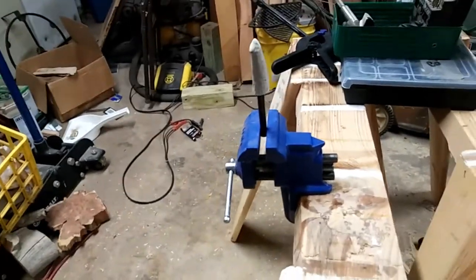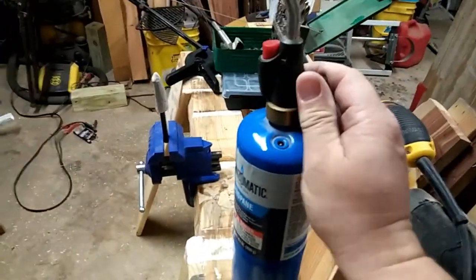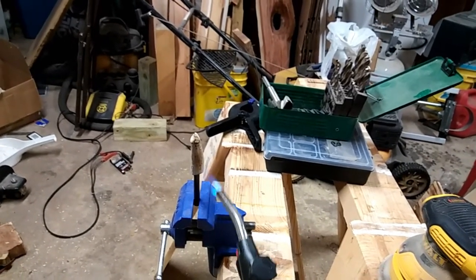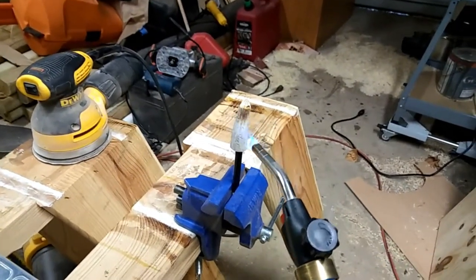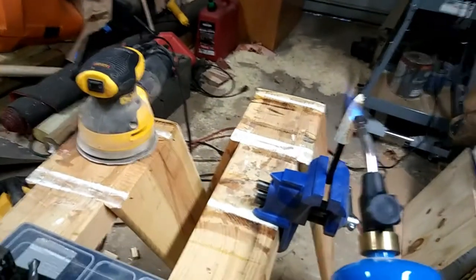Well, I finally found a use for that portable vice. I've got to be careful because I don't know anything about a ferro rod as far as putting heat to it. But what I'm trying to do is just add a little color back to that old bleached-out horn. This is what I had to do with my own antler knife that I made myself - the very first one, because it was bleached out.